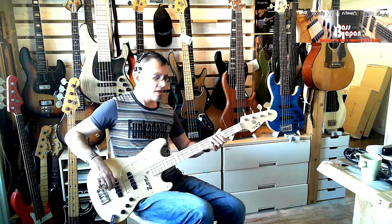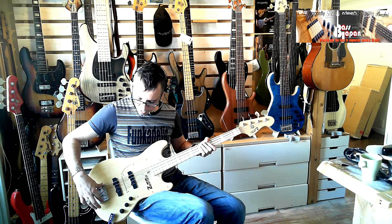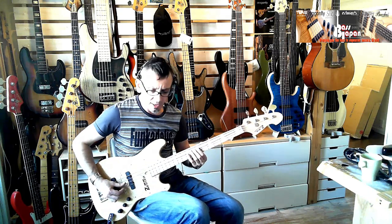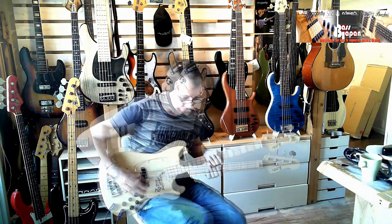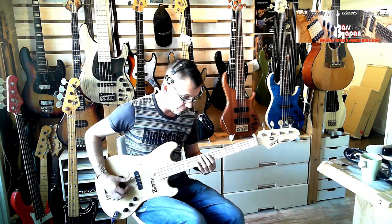Goto GB10 tuners and the lightweight Hipshot bridge, B style. So it's great. Let's take a listen to it. Let's get that looped down and go with the front pickup with everything dialed up on the preamp.